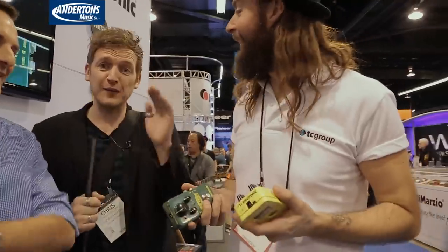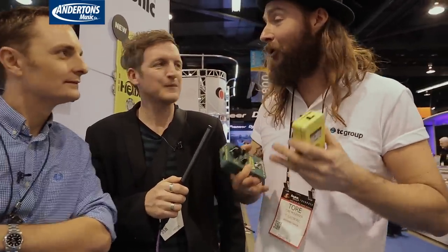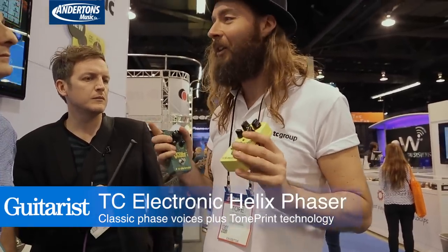So two new pedals — a green one and a yellow one. It's actually the first two new effects we've done since we launched the original trumpet series like five years ago. So this is pretty exciting. The first one is called Helix Phaser, and the key thing we wanted to do with this one is make something that's not your traditional orange phaser that everybody knows. That's a classic but it's also very limiting in terms of sound.